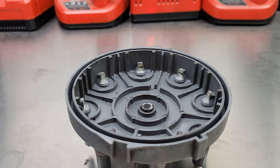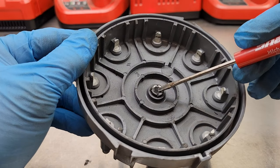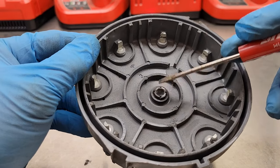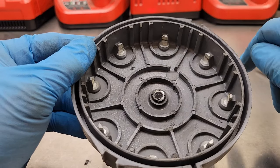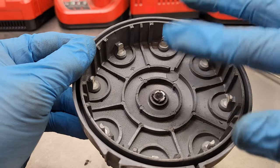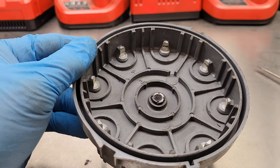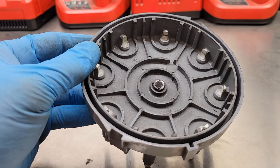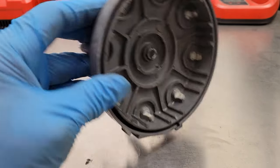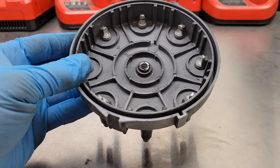Now those three things I showed you — two of them you can actually do something about if you're in a pinch. If the center terminal is stuck in the cap or worn right out like this one is, replacement is the only option. For condensation, you can get in there with a rag and dry it out, or even use a hair dryer to blow it out and make sure it's dry. Just stay away from spraying anything in there to dry it, because if it's not dry when you put that cap back on and that spark happens, you're going to get an explosion inside that cap.